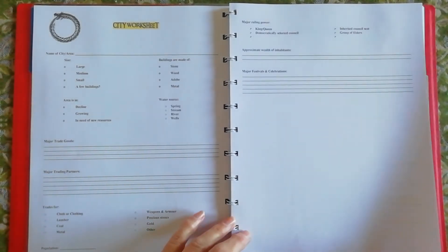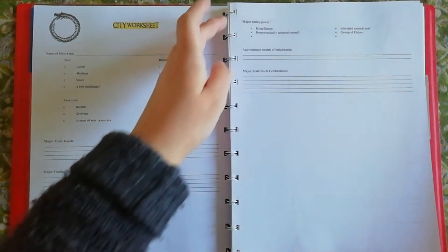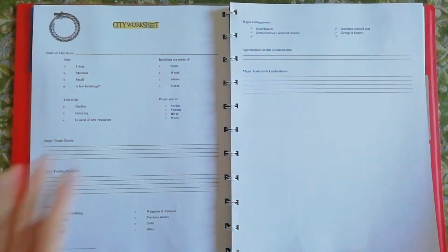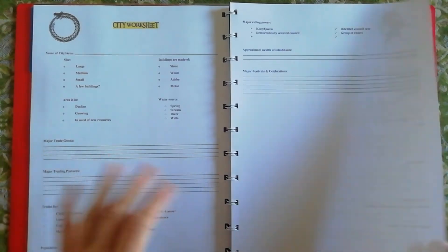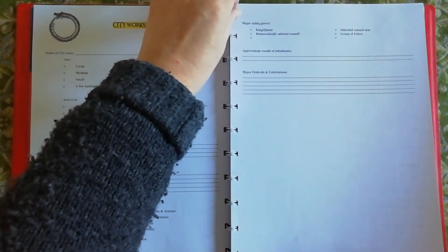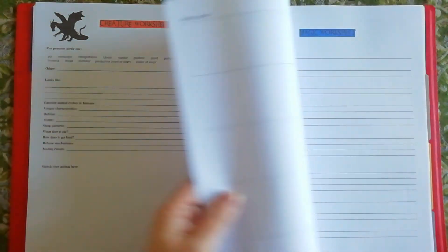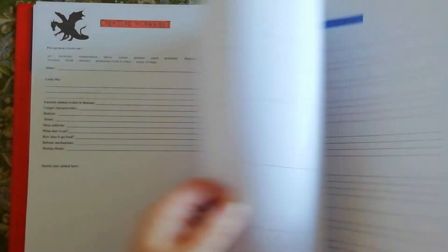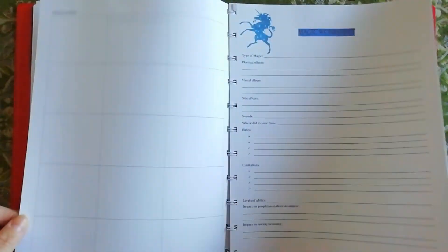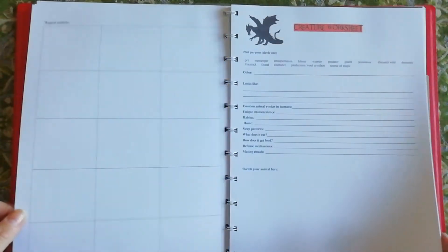You've seen these sheets before — I've taken them from various sources online and streamlined them into something suitable for me. This is the City worksheet because it's an urban fantasy. For the urban fantasy I didn't have as much as the fantasy worksheet I had before. This is a magic worksheet and a creature worksheet. I've added in more magic worksheets because I have different supernatural creatures in it, so there'll be different magic systems that I have to come up with yet.